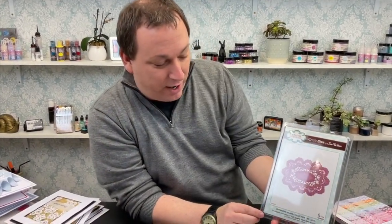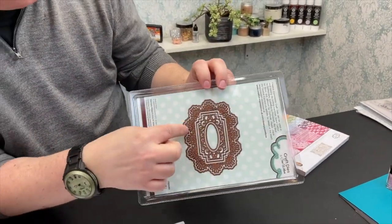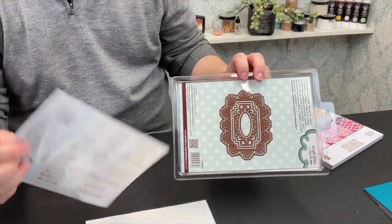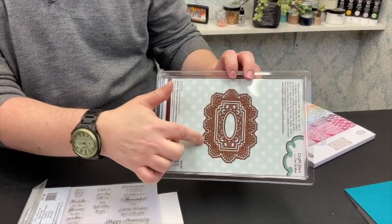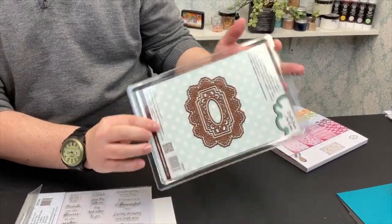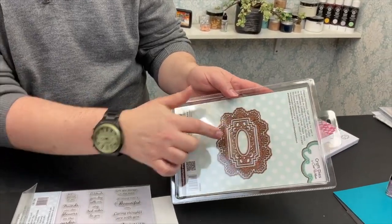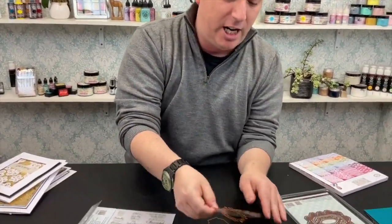I'm going to jump ahead to show you the other die in your set - this is our Caribbean Island Collection Saint Lucia die. The reason I've jumped straight to this one is because that opening there is absolutely perfect to fit your sentiments inside. I can't think of a sentiment I've yet tried to use that doesn't fit on our die, whether we're using it landscape or portrait - they should pretty much all fit in that central part somehow.